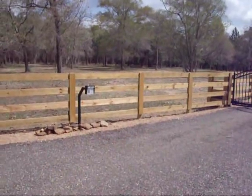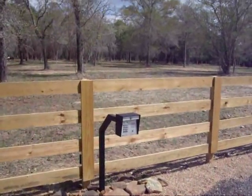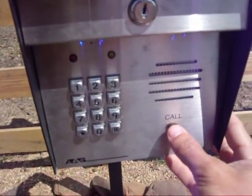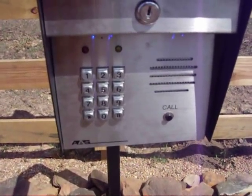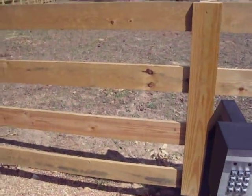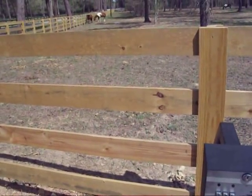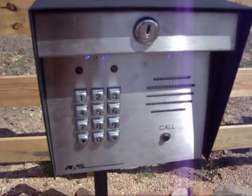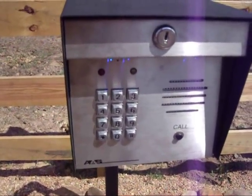Normally you would just drive right up to it and push the call button, which is this button right here. But nobody's home right now, so there's not going to be an answer. As soon as it stops ringing, we're going to punch in the code. And I'm going to show you how this gate works.